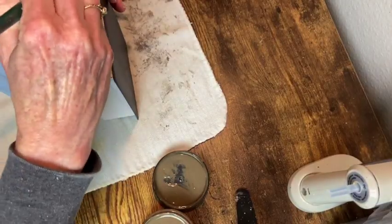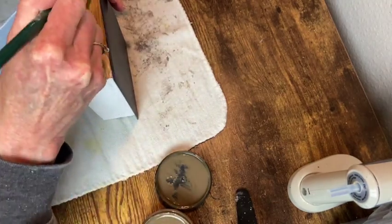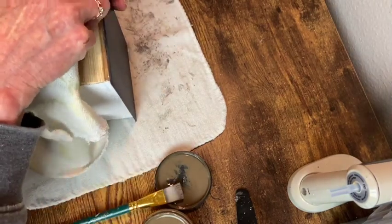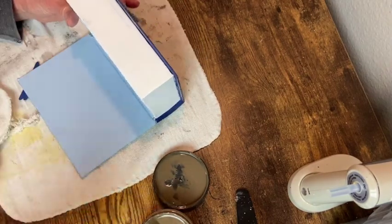Now for the book pages I'm using that Van Dyke Brown Glaze from Dixie Belle. I'm just going to brush this on top, bottom, and side and wipe it back with a rag. And it really does just give this effect that they're like old book pages.